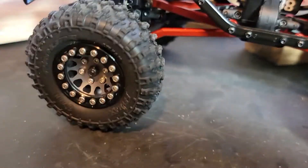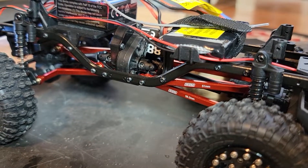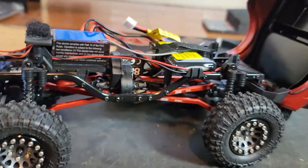Turned out real nice. What do you guys think? Let me know.